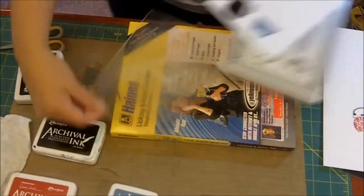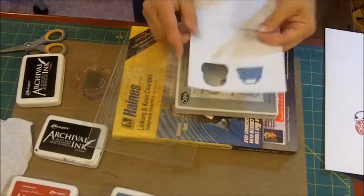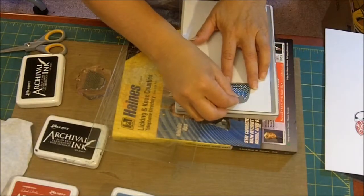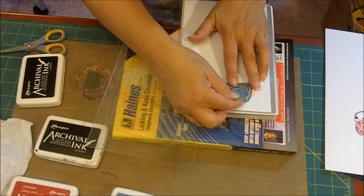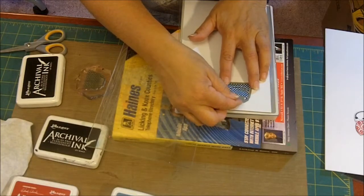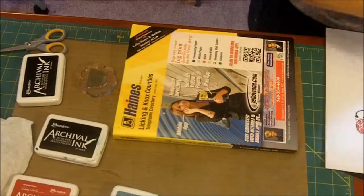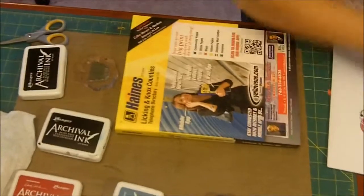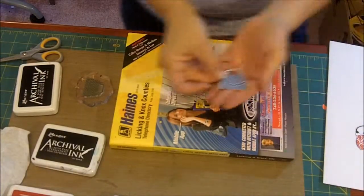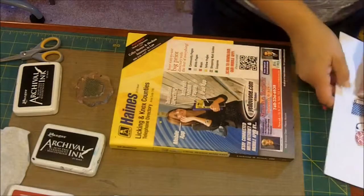So we're gonna take our platform again, place our paper on there. You have your platform, your cutting plate, your paper, and it's strong enough to go through — which is amazing to me. Run it through the Big Shot, and there is that cut out. How cute is that? So there's our two purses.